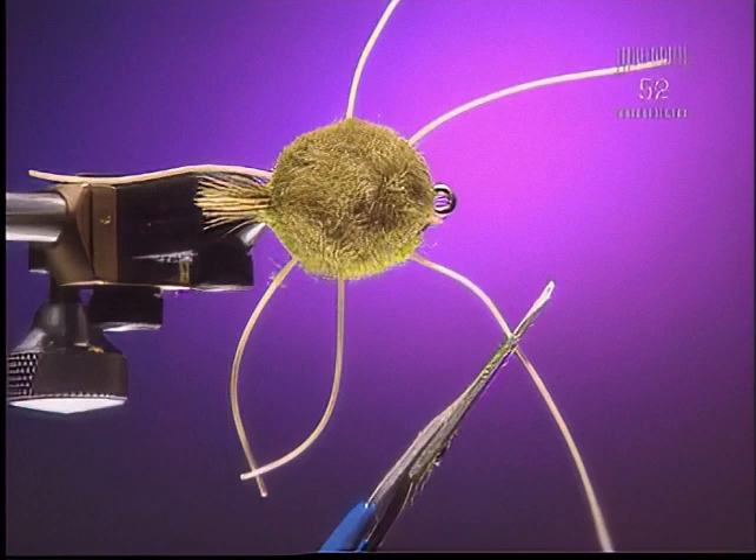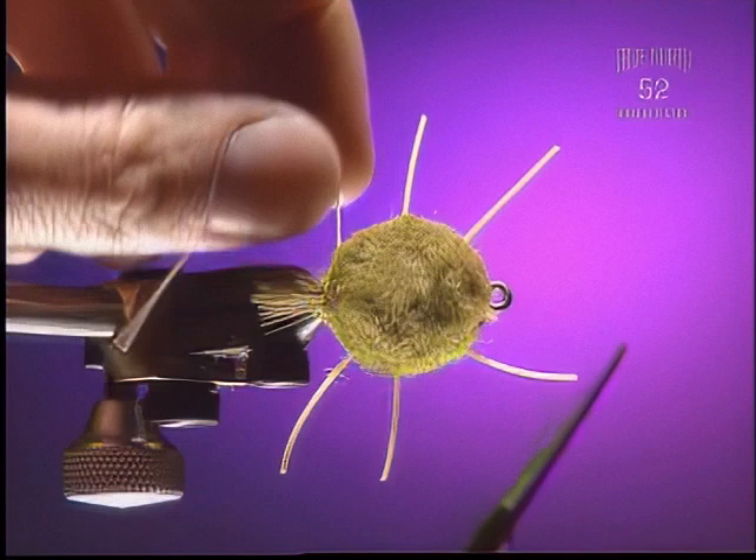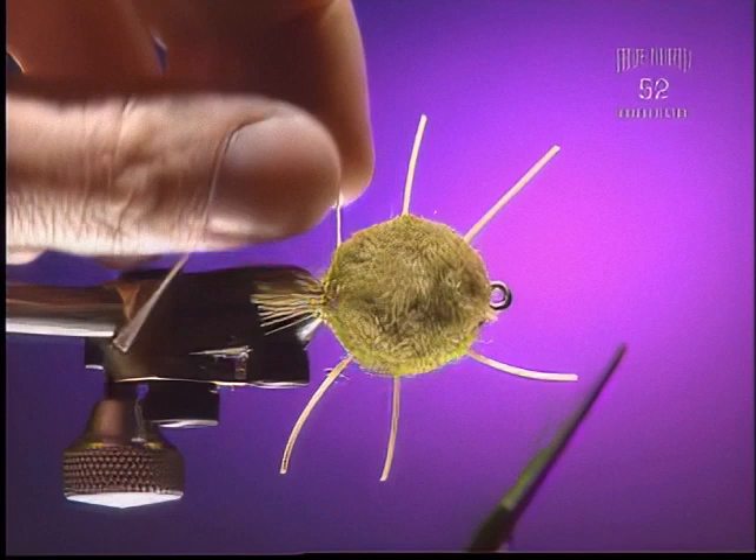Now you can trim those legs to the right length that you want. You can use a thicker leg or a thinner leg — it's up to you. You can also mark them up with a felt marker just to get some mottled appearance to them. So this is a bonefish fly, is it? A bonefish or a permit fly.